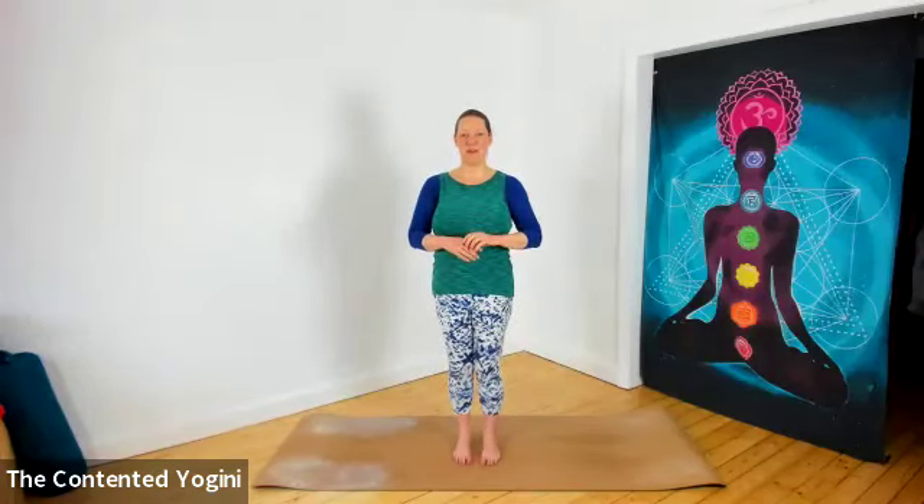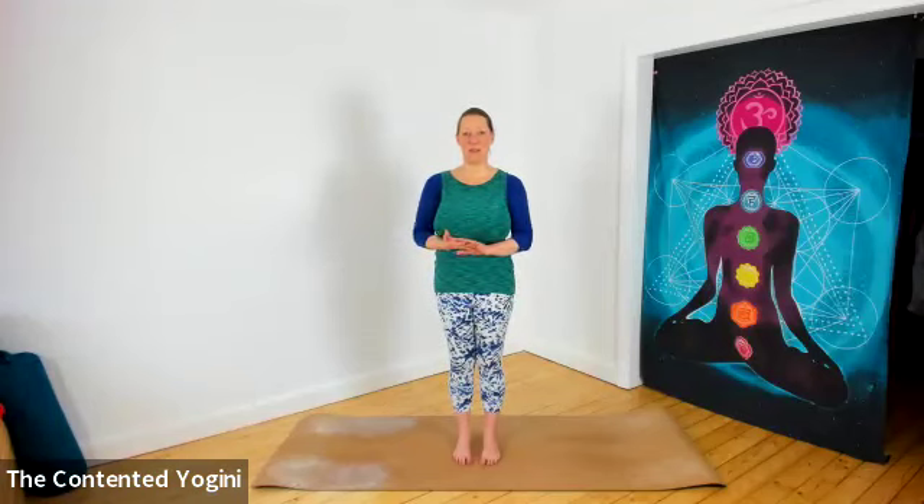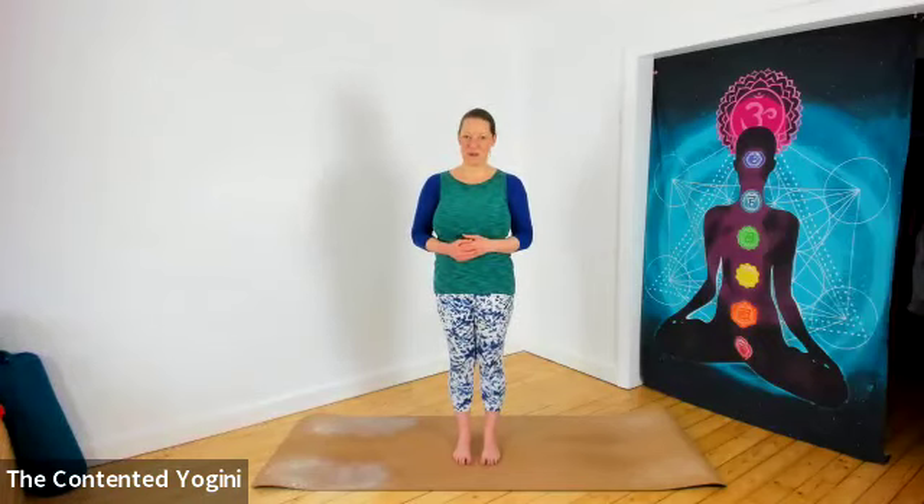Namaste, and welcome to this short yoga video. This is just a warm-up practice and it's designed to be done wherever you are, requiring absolutely no equipment. So if you find yourself traveling or staying with friends and you just want to do something that keeps your body moving and your energy flowing, then this is the ideal practice for you.